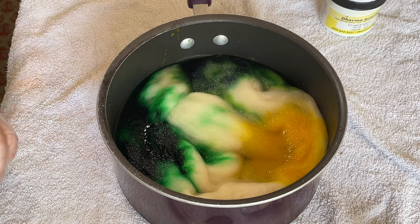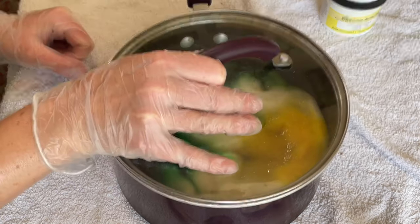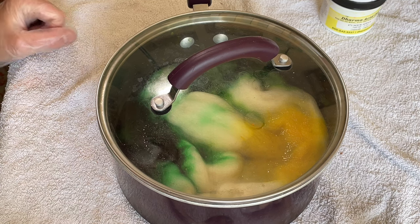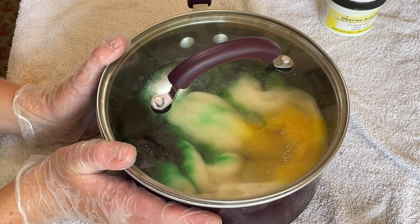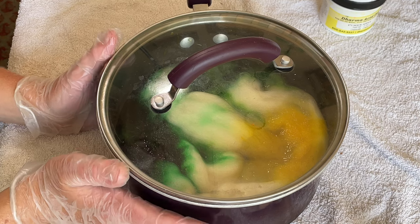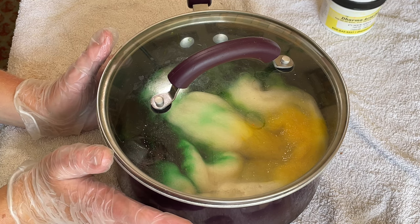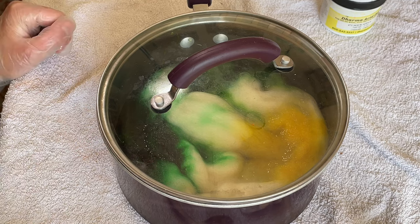Because I'm solar dyeing I'm using the sun as a heat source, so I'm just going to stick that on there and leave it in the sun. Hopefully the temperatures will get hot enough to set this dye. The reason I put it in my saucepan rather than a jar is just in case the sun doesn't set all the dye — I can just stick this on the stove quite easily without moving the fiber too much.